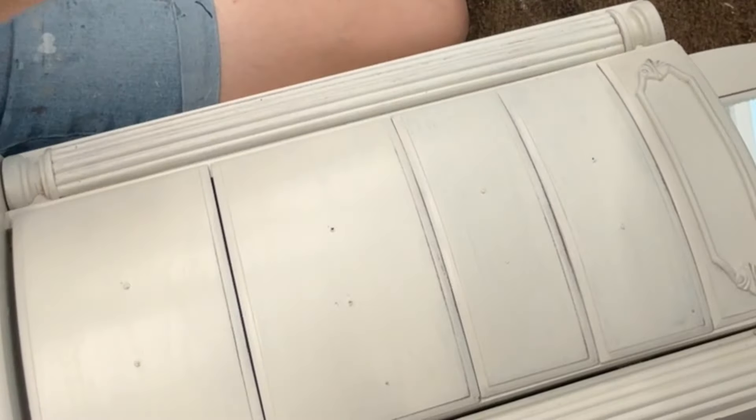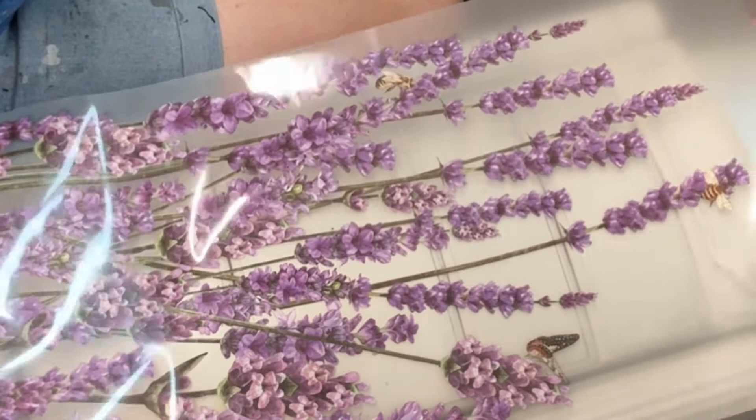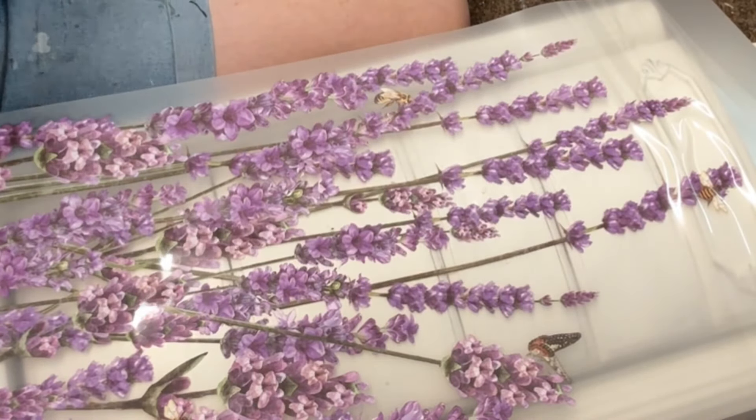I decided to lay it down flat because it makes it a little bit easier. I took it off the backing and now I'm matching it up. I'm only using one piece — the center piece of that big transfer tube — so I can use the two other pieces on other projects.